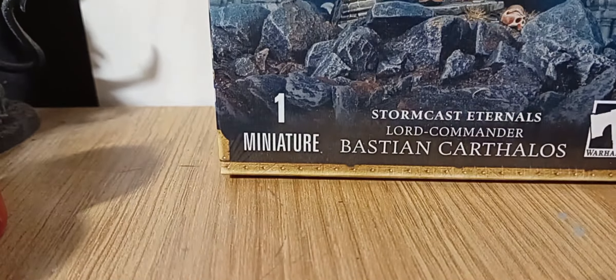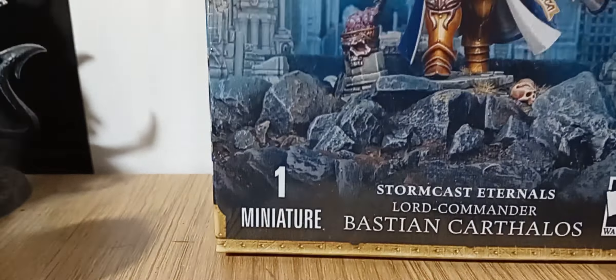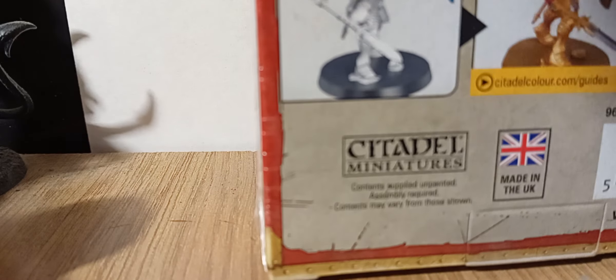Hi and welcome, this is Jam Jar 43 for an unboxing and a new playlist. I'm going to start off with this bad boy selector. I'm in the hobby kitchen cooking up some awesome stuff. So Bastian Carthalos — let's have a look at him. I'm using my new phone and it's a little bit difficult, trying to do a different thing, so please let me know what you think.